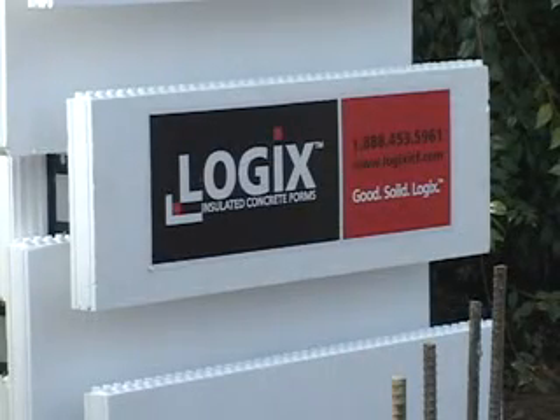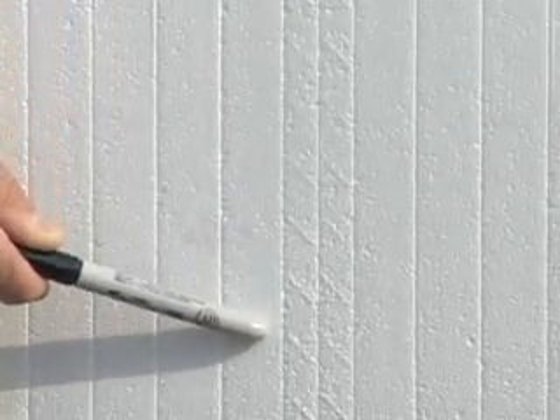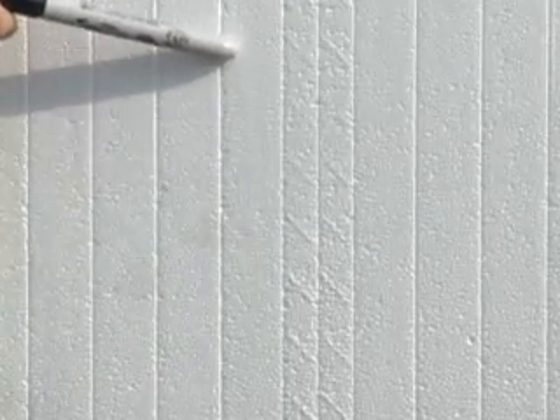Before we go any further, let's go over a little Logix terminology. On the side of a Logix form you will see lines and bars which tell you where the cuts should be made.